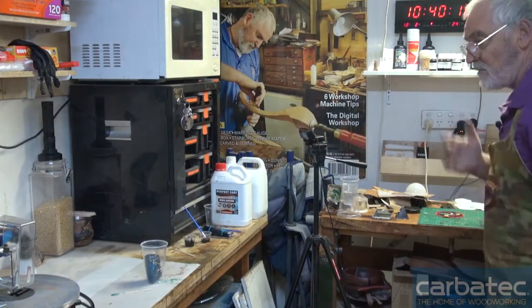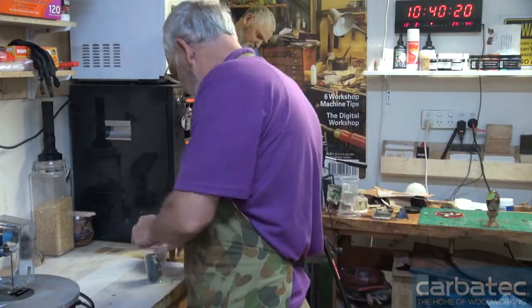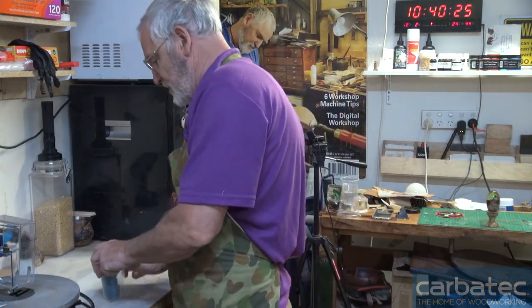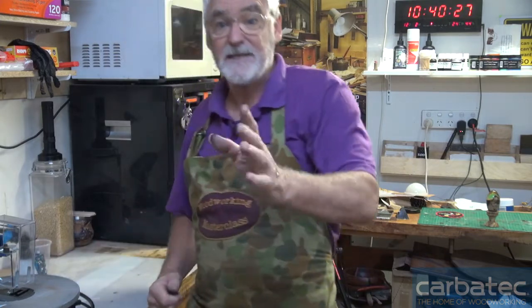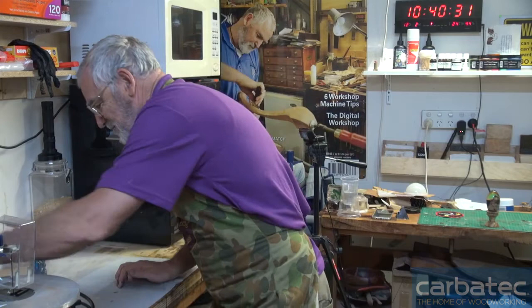G'day, I'm Steve Hay. This is the wonderful world of woodworking for Carbatech. Those that know me, I'm not the tidiest person around the workshop by any means, but I have found it is most advantageous to be at least a bit organised when you're doing these pours.